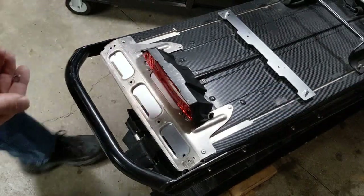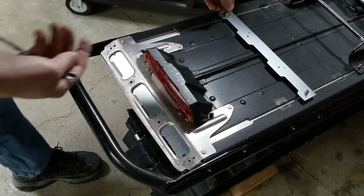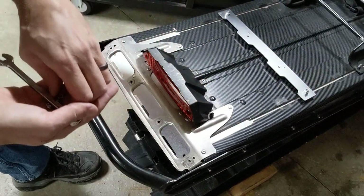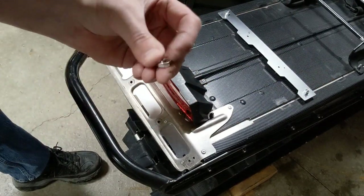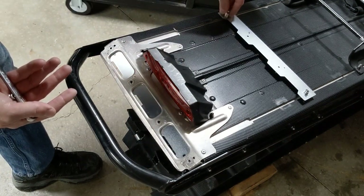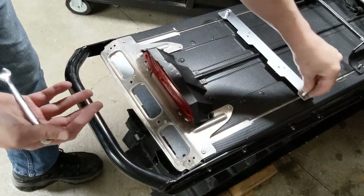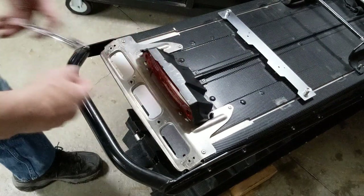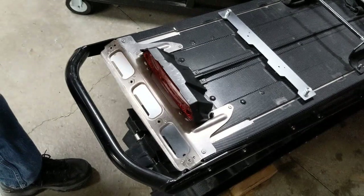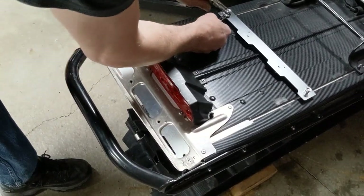Once the nylock nuts are tight, take the supplied tooth washers and place them over each post, followed by the flange nut, assuring that the flange of the nut is on the top side. This flange will assist in holding the snow flap to the bracket. If you do not have a thin or tapered wrench to tighten the flange nuts, you can simply use a needle nose pliers to tighten them up.